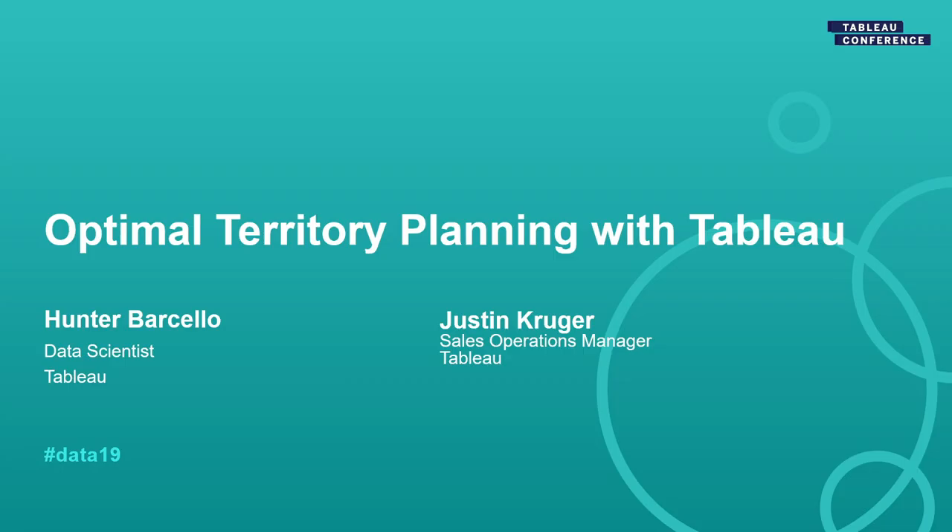With that out of the way, who are we? I'm Hunter. This is Justin. We're here for optimal territory planning with Tableau. I hope you are too.